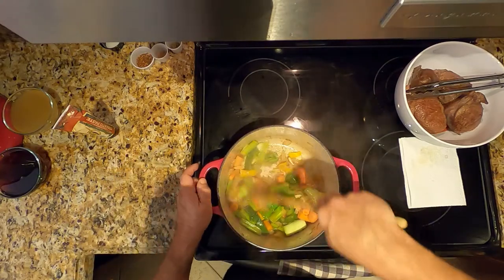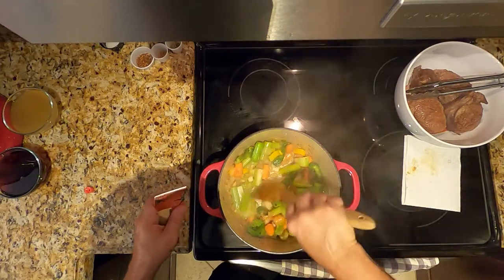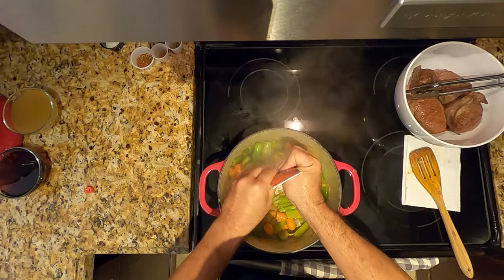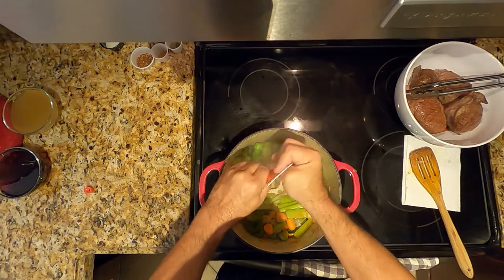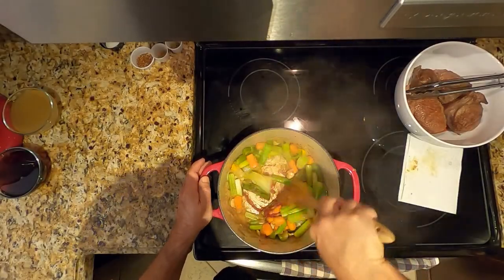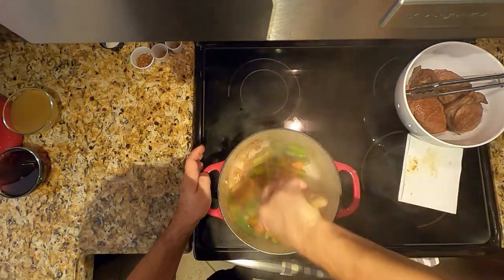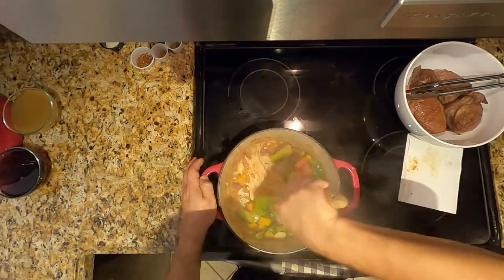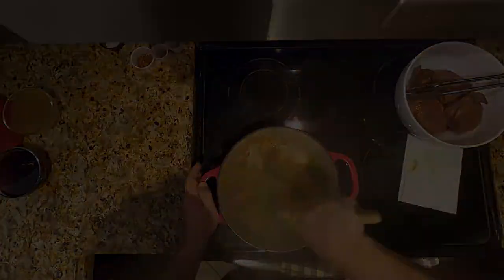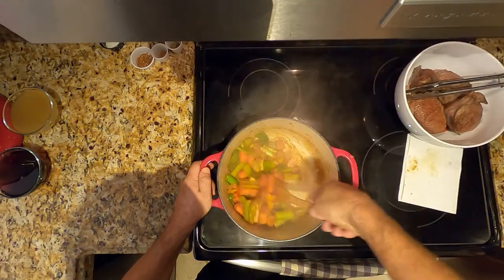Once that happens, we'll add our meat back in and put the rest of the ingredients. We put in two tablespoons of tomato paste — the idea is to caramelize it a little. By the way, if you don't want tomato paste or don't like it, you don't have to add it, but it gives it a nice flavor. Keep stirring until the tomato paste starts caramelizing. As you can see, the tomato paste has caramelized — you don't want to burn it either.